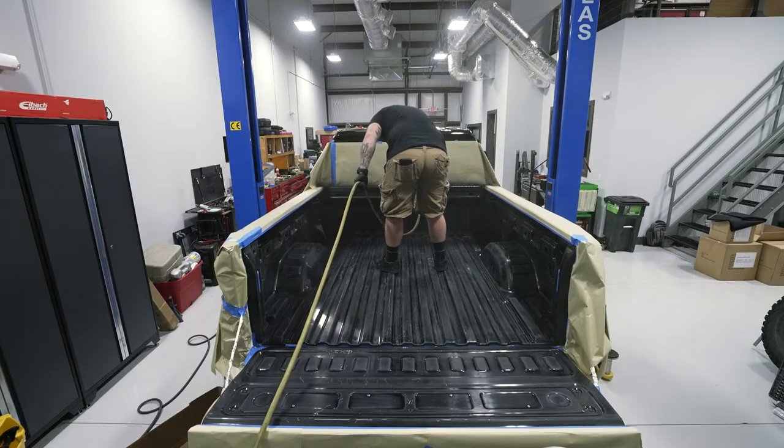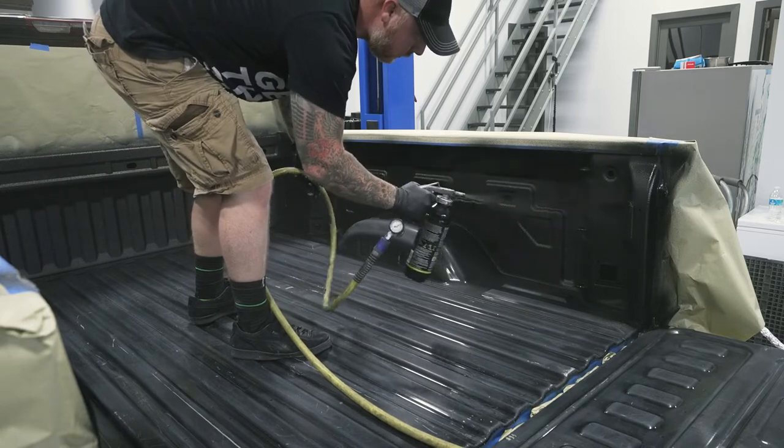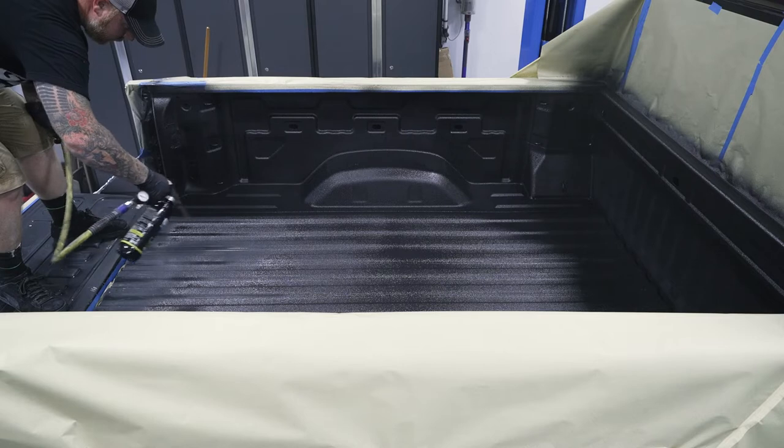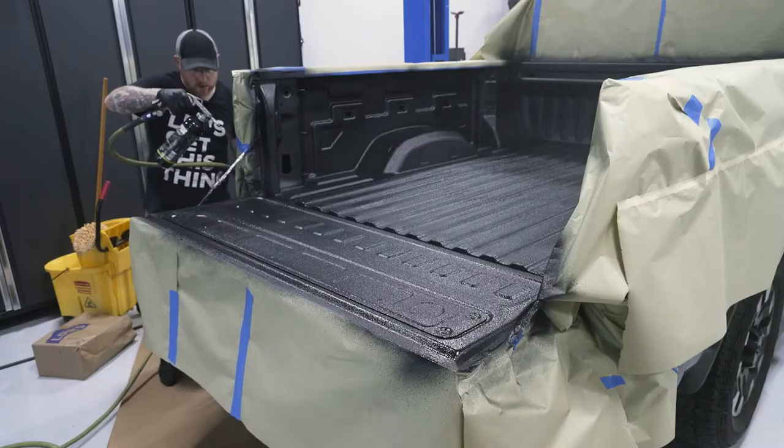Because the truck and the bed are so big and tall, I started spraying the front and the sides, applying two coats to each before starting on the floor of the bed. Then as I sprayed the floor, I moved back in sections, applying two coats before working my way back and then ultimately to the tailgate.